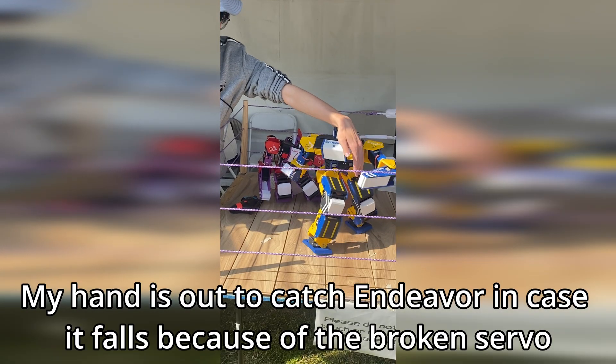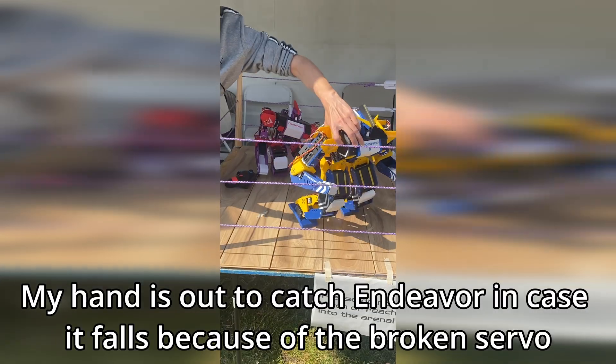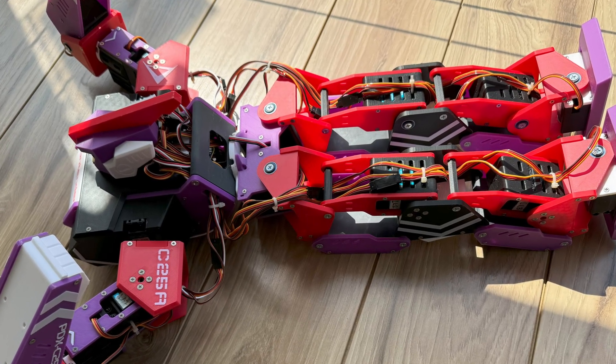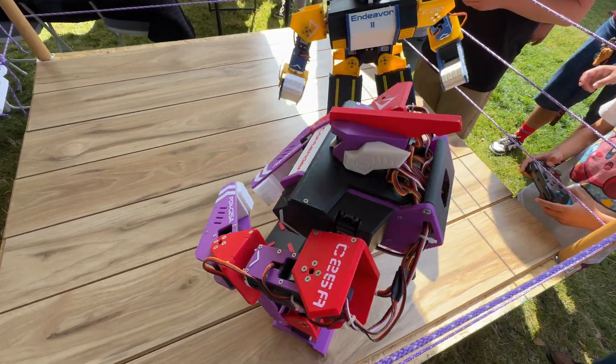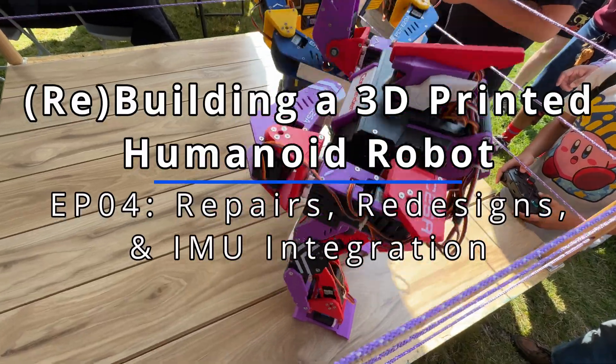For the first half of the day at least. The second half, Endeavor busted one of its leg servos, so it was unable to move properly without some assistance. And Contender? Well, you could say it didn't make the cut. Anyways, I hope to be back with a better exhibit experience next time. But for now, it's time to continue the development of my 3D printed humanoid robot.